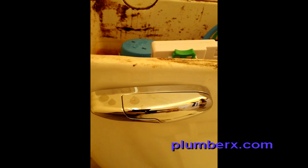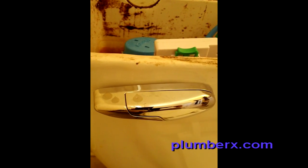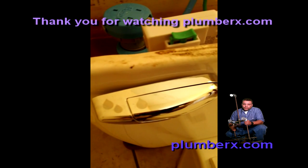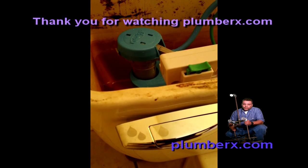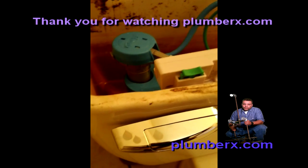Now you can see the dual flush handle — two water drops means a full flush for waste and solids. And the other one is one water drop, which gives us a short flush so we can flush away liquids and paper. And there you have it. Thank you.